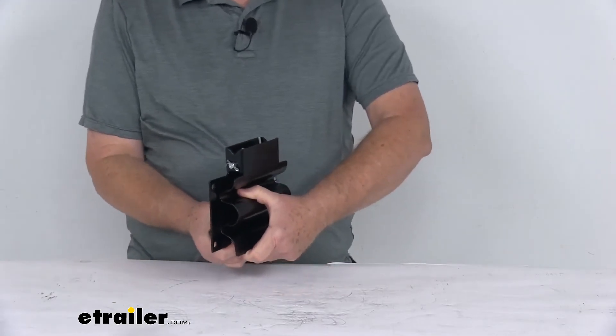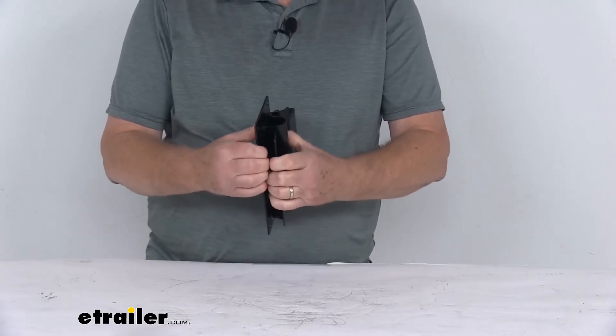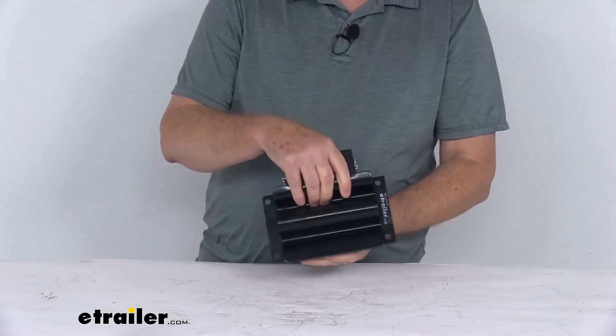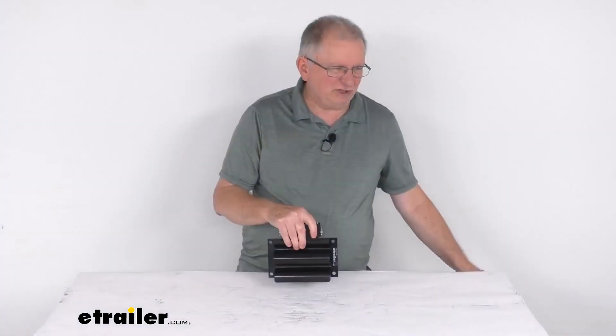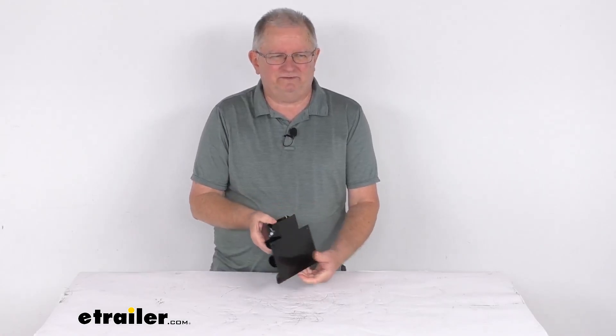You just grip it to lift it open, whichever way you install it, and it'll hold the tool so it doesn't fall or rattle around in your trailer or truck. That should do it for the review on the Buyer's Products black steel shovel holder for trucks.